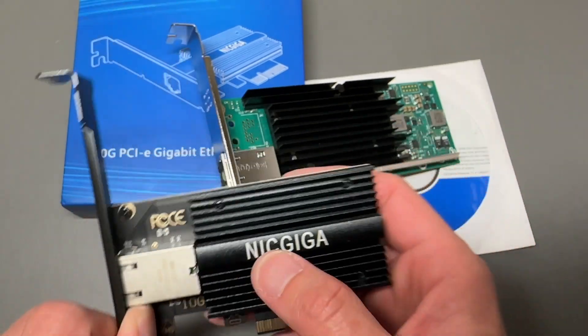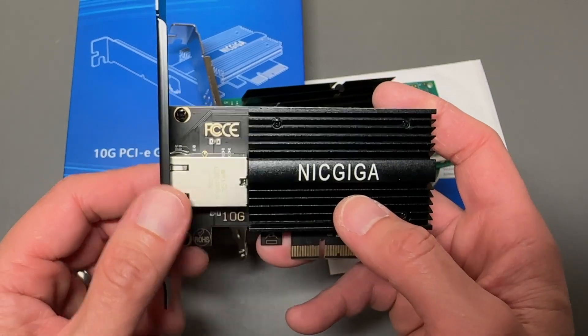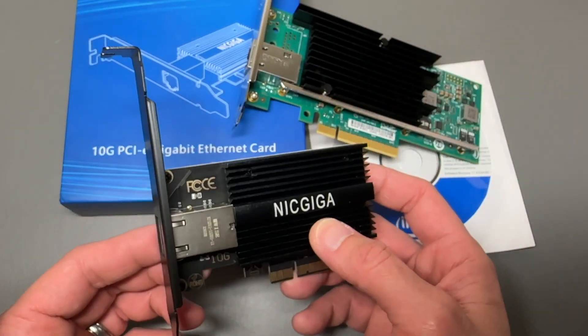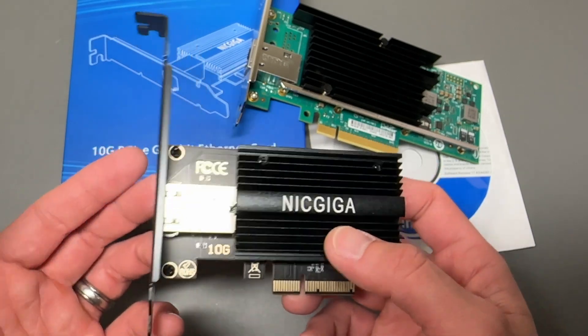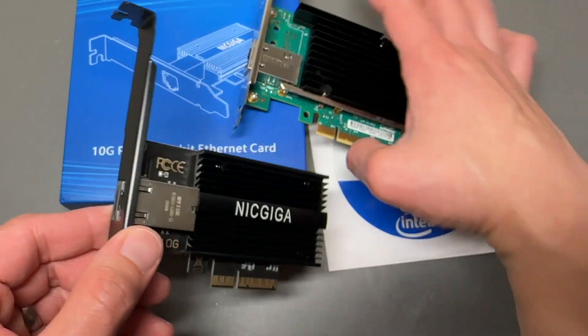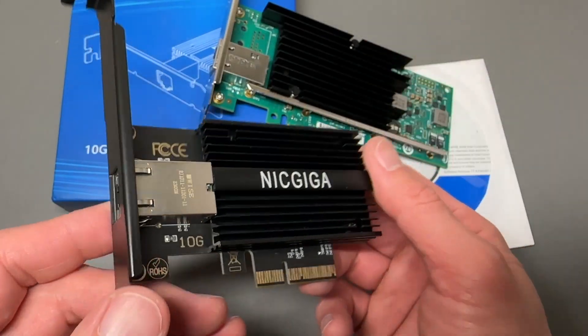This is the Nik Giga 10 gigabit PCIe card with the Marvell AQC113C controller. This one has a more modern chipset — it's more compatible, and it's got Windows 10 and Windows 11 drivers right out of the box. Both cards use an RJ45 jack, making it a straightforward 10 gigabit Ethernet upgrade.